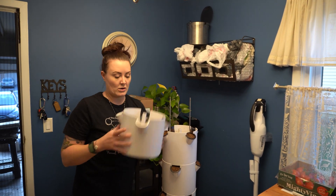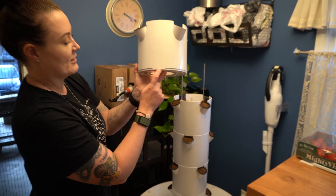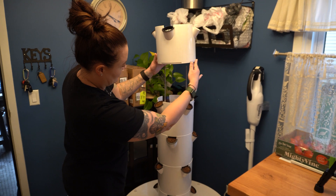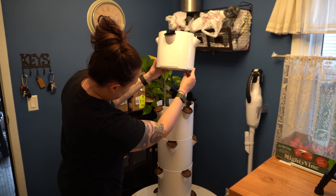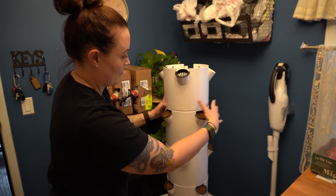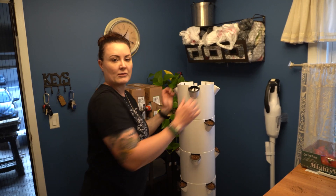I'm going to put the fifth layer on now — I just wanted to show you how I did it. This little piece that comes down, you want it to be over these openings — that's what those are there for. So when you're lining up your tower garden, you're going to want to put it like that, stick it through the correct holes, and then press it down. That's how it goes in.